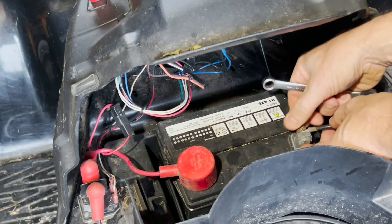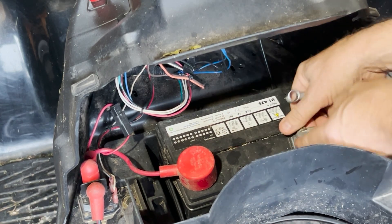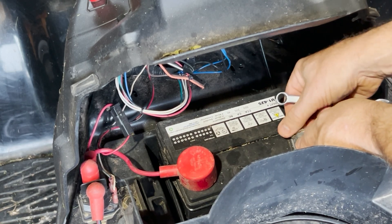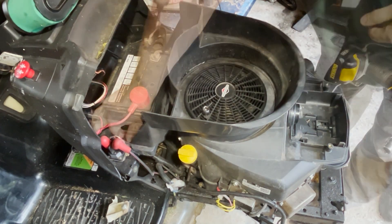The first step is always to take off the negative terminal of the battery — you don't want to have any electrical problems. Then there's a whole bunch of plastic that's got to come off. It's really not that complicated; it just takes a little bit of time.